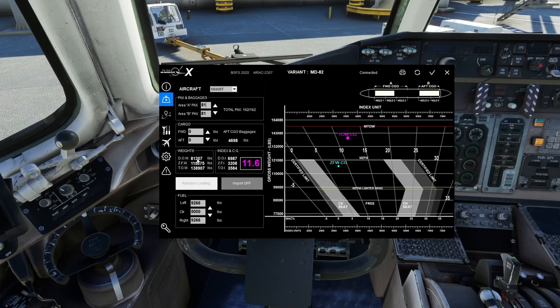You have your total weights displayed: DOW is Dry Operating Weight — the weight of the aircraft without fuel or payload. Zero Fuel Weight is dry operating weight plus payload. Takeoff Weight is essentially everything: aircraft, payload, and fuel. Technically this should probably say Gross Weight, and note it may not account for taxi fuel, so you could be a few hundred pounds off — but in the grand scheme of things that's not significant.